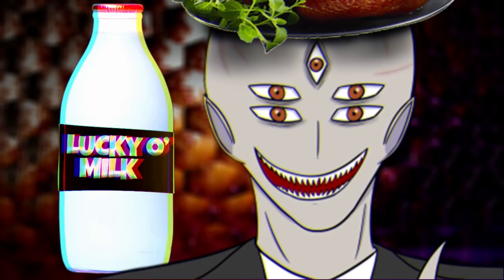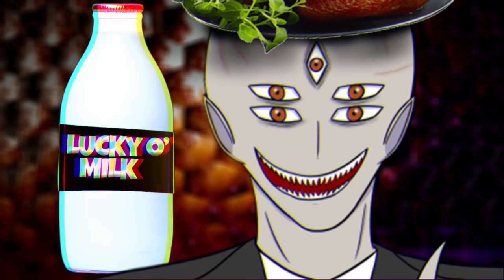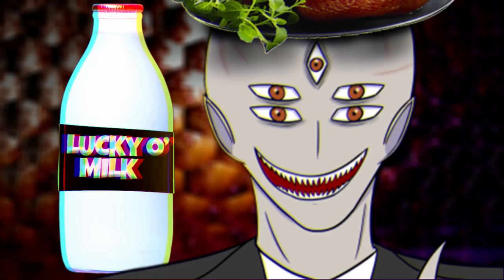So to summarize, Lucky O' Milk is an alternative to almond water. It comes in six different flavors that do different things, it's best served warm, and it's high in calcium. Overall, it's a healthy and good way to get nutrition in the Backrooms. I mean, I drink it. Sounds pretty cool to me.